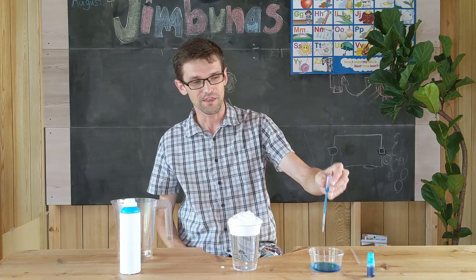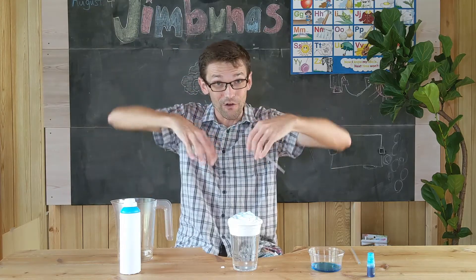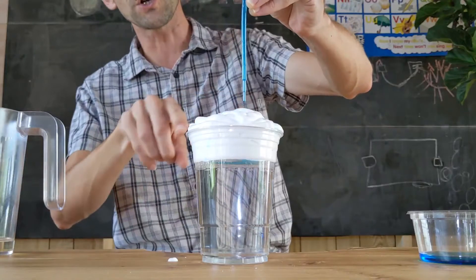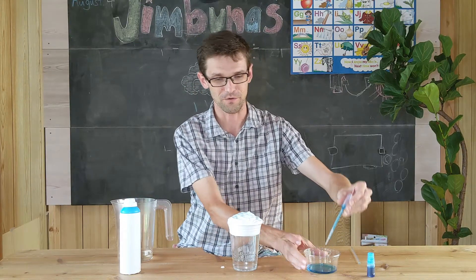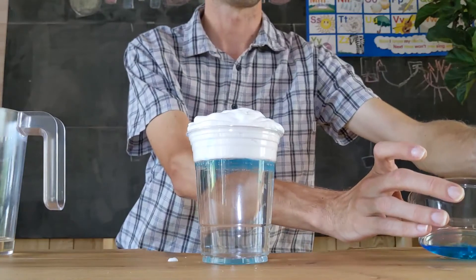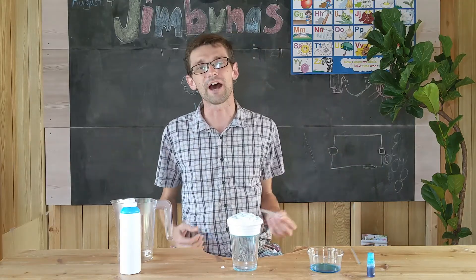Once you have your dropper or your straw, put it in the cloud — just squeeze it on like this. The colored water will sink into the cloud. The cloud holds the water just how clouds hold rain water. But when it holds a lot, it will start to drip down. We'll put in some more rain water — keep putting in some more. Soon, you will start to see the colored water start to sink down, just like rain out of a rain cloud.